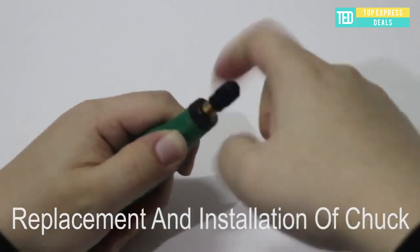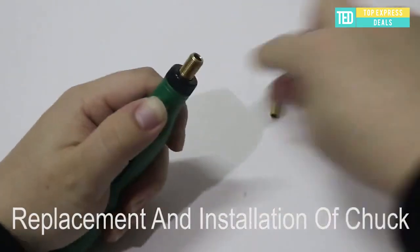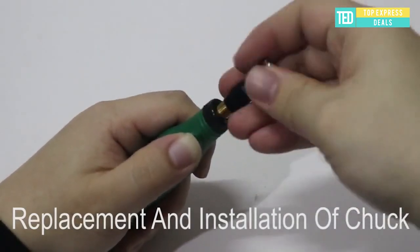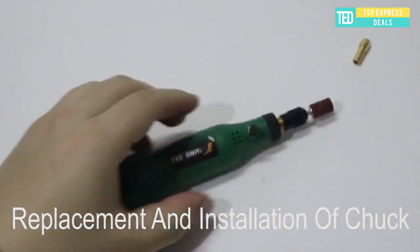Mini wireless drill. USB charging, exquisite and multifunctional. No power adapter needed — get rid of restrictions. Full copper thick-walled chuck.